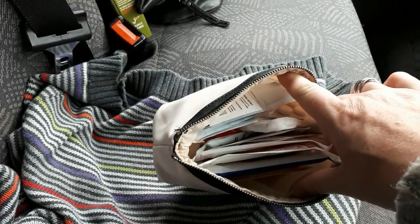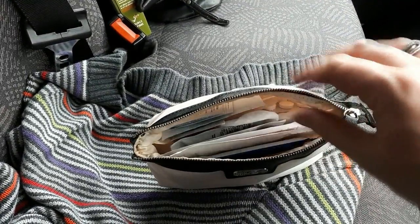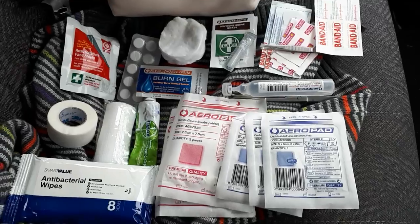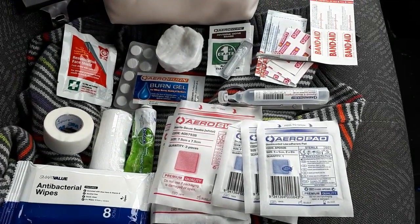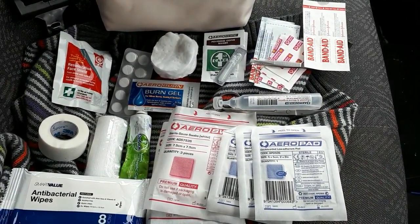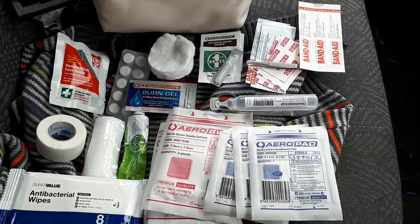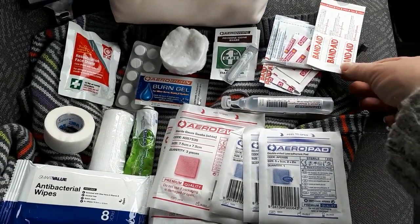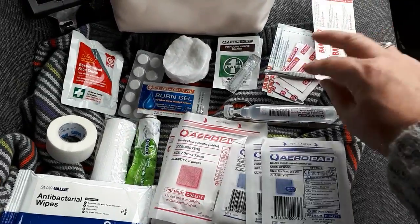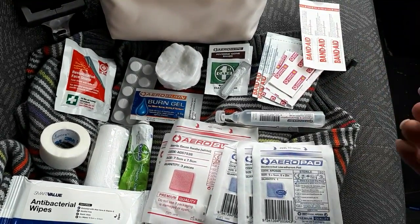It fits in the nappy bag or whatever. I'll pull everything out and show you. It looks like quite a bit of stuff when you pull it all out, but I only have a little bit of each thing — it's really light and compact. So that is a blister band-aid, you know, sometimes you need those when you're on the road.